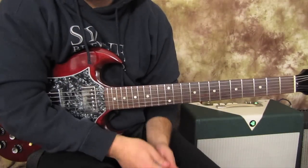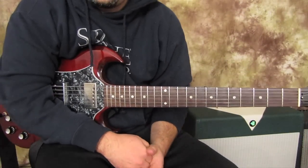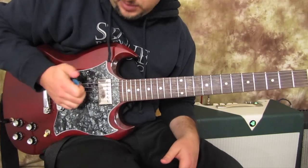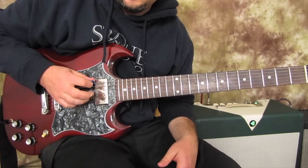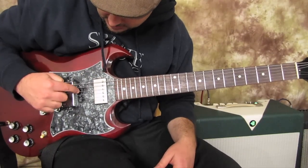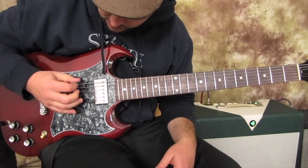These are really cool power chords to know. First, I'm in drop D tuning, so my low string here is a whole step down. And it matches an octave with my fourth string, my D string.